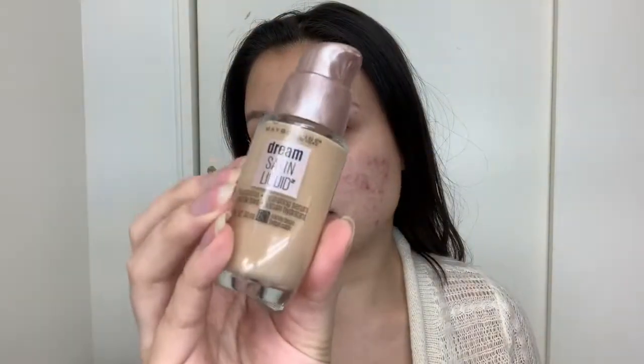For foundation we're going to use the Maybelline Dream Satin Liquid Foundation — it's their foundation plus hydrating serum, and this one is in the shade 60 Sandy Beige. I kind of just use like three pumps of this and I'm just going to dab it all over.